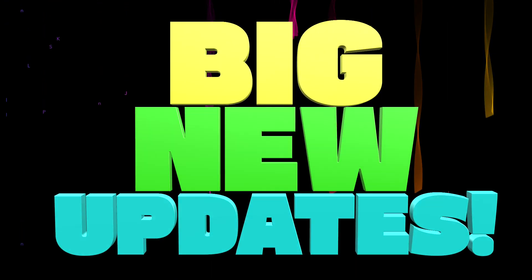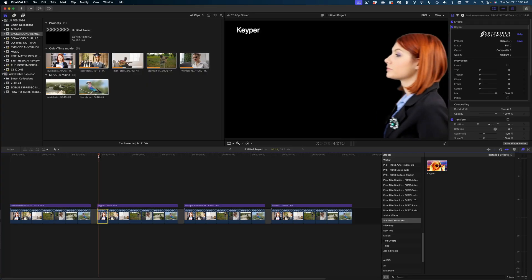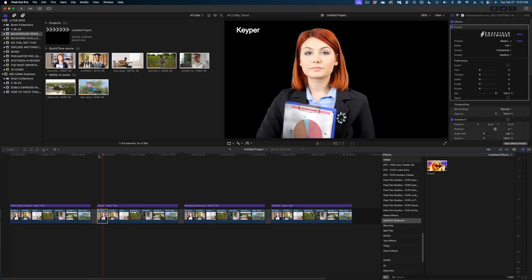Some of my favorite plugins have gotten big new updates, so today I want to highlight what's new. We're first going to be looking at the Surface Tracker from Motion VFX, and we're also going to take yet another look at Keeper. You may remember just a few weeks ago I posted a video where I did a head-to-head battle of background removers with a lot of different options for Final Cut Pro. A few days after I made that video, I got notice that Keeper was getting a big update, so today I want to redo that test with the new version.